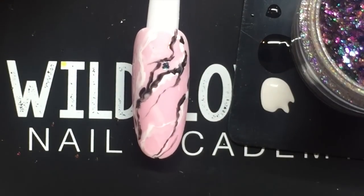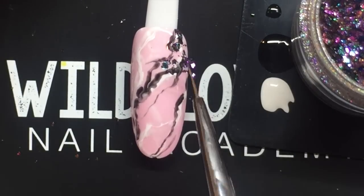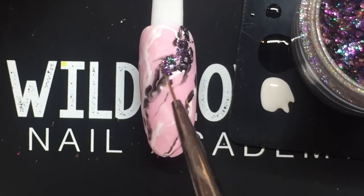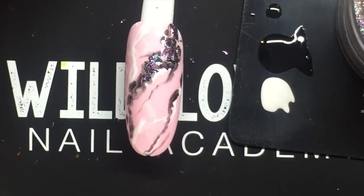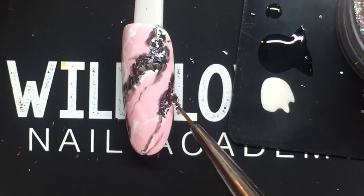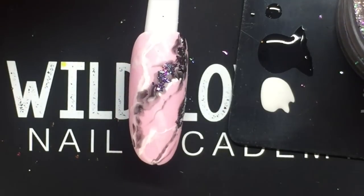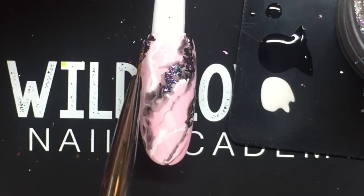Now I'm using my magenta brush and the Wildflowers crackle chrome, applying it in what looks like cracks in the rock I'm creating. Take your time so the flakes don't go flying into places you don't want them. I'm looking at this strategically as I go to make sure it looks balanced.